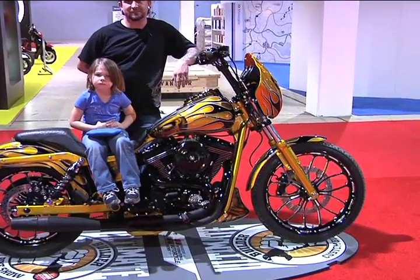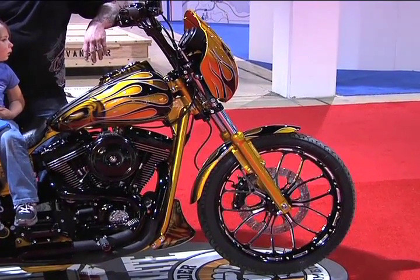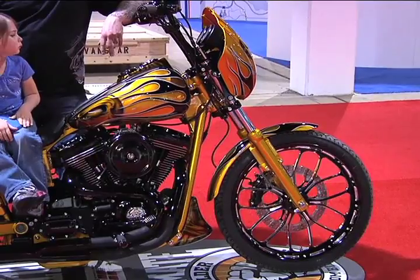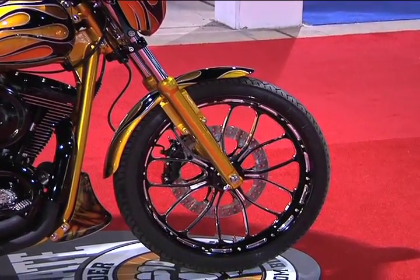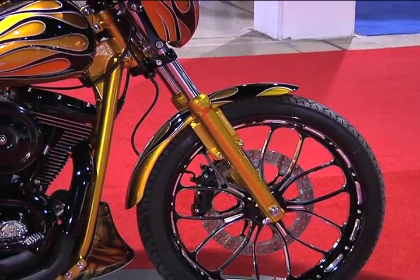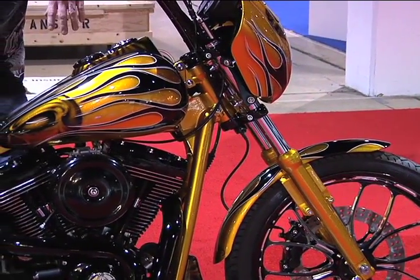What was your vision for this bike? This bike has a lot of background for me. I had a pretty bad past. The name of this motorcycle is Rehab — obviously you can tell by the name where it came from. My wife bought me this motorcycle for our anniversary present, and I haven't stopped with it since.